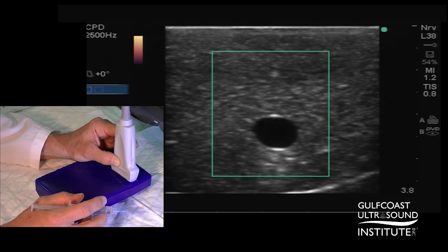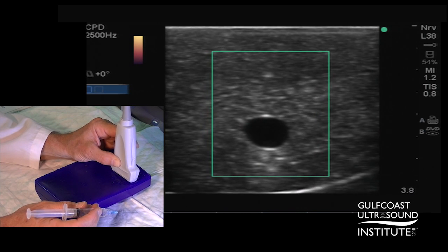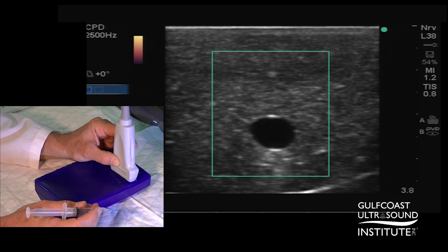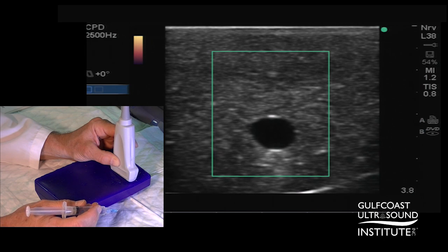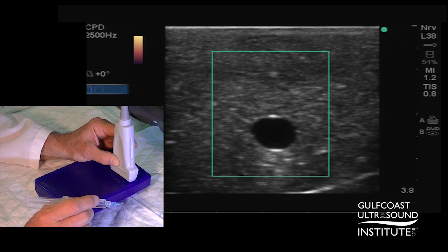In this case, if your machine has Power Color Doppler, you can use this to help assist with following the movement of the needle tip. I've activated the Power Color Doppler and I have it in a medium PRF and a low wall filter setting.